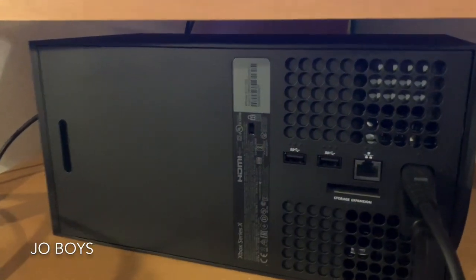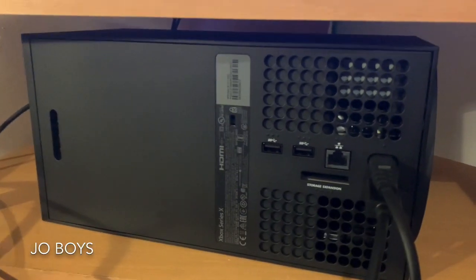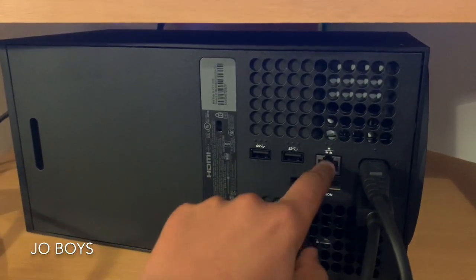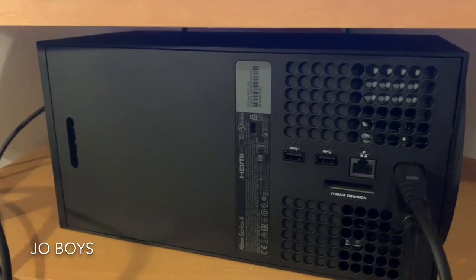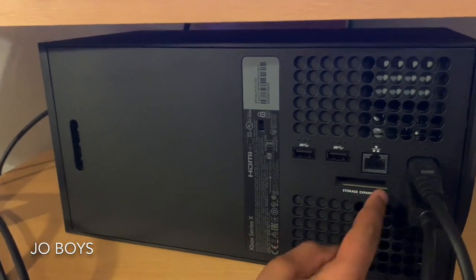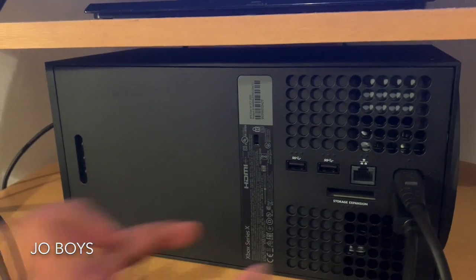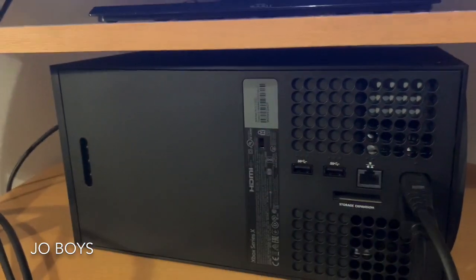Now let's have a look at the back. There are two USBs here, the power port, and the HDMI. There's also an ethernet port — that's like the internet cable if you want to connect it to a router. And one of the most famous parts on the back: the storage expansion slot. The Xbox has one terabyte, but if you put a special expansion card inside, it can give you another terabyte — two terabytes total, and that's big.